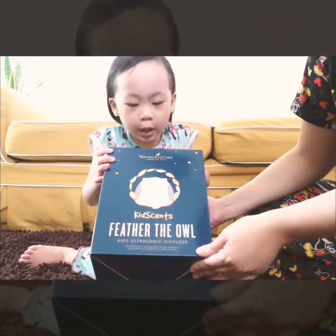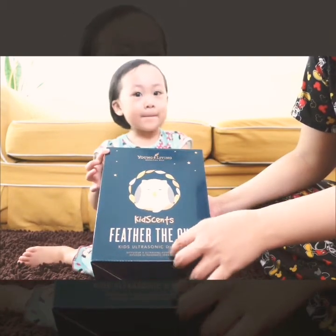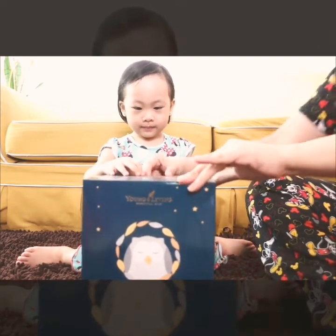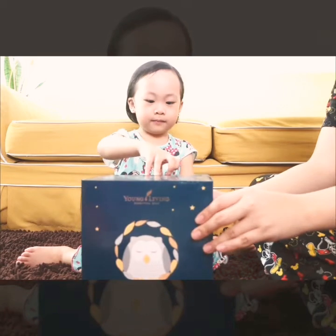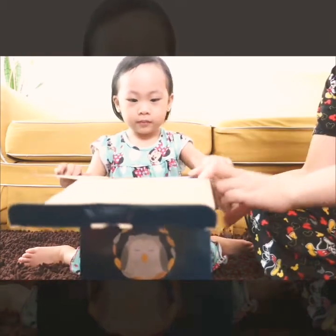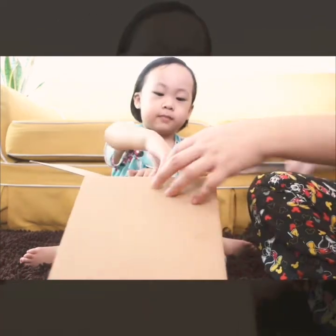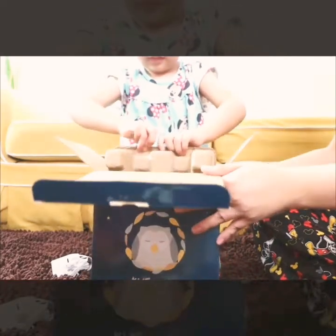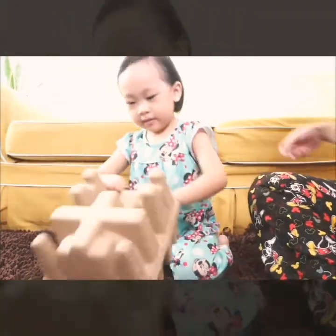So this is the Feather the Owl Kids Ultrasonic Diffuser. Let me open it. Be careful — we're gonna have a paper cup. There is a manual on how to use it, and the adapter. Be careful! Wow, wow — that's the adapter.